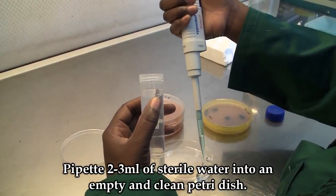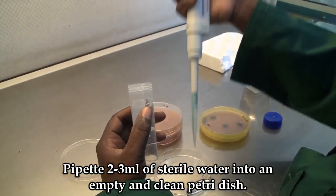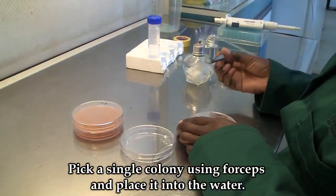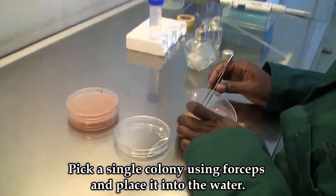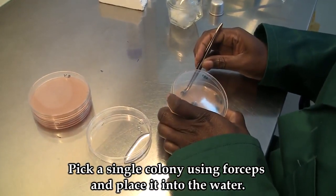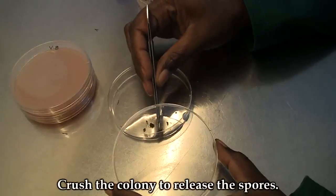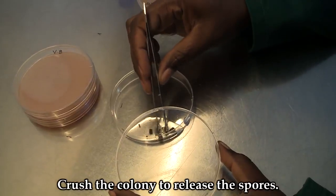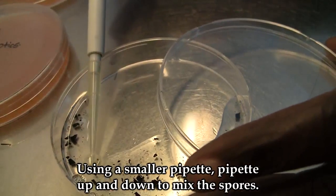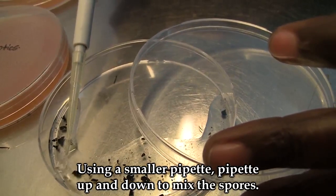Prepare two to three millilitres of sterile water into an empty and clean petri dish. Pick a single colony using forceps, place it in the water, and crush the colony to release the spores. Using a smaller pipette, pipette up and down to mix the spores.